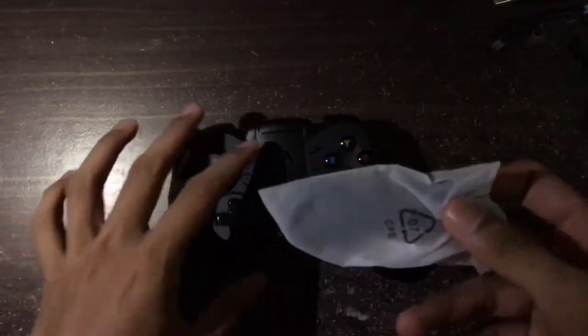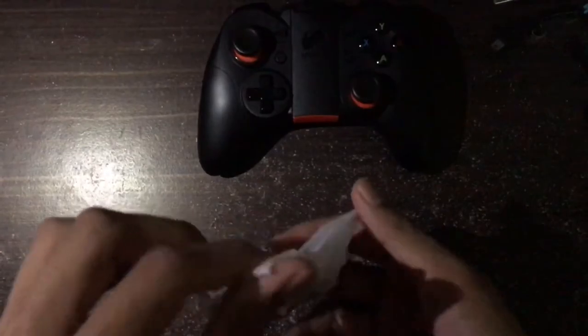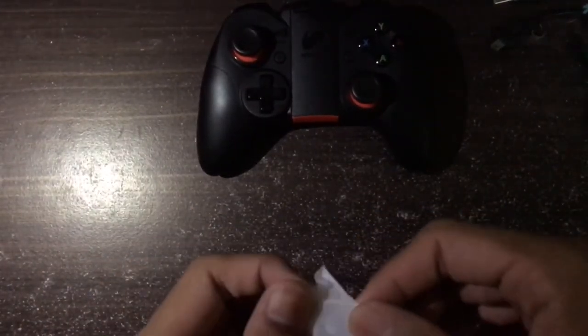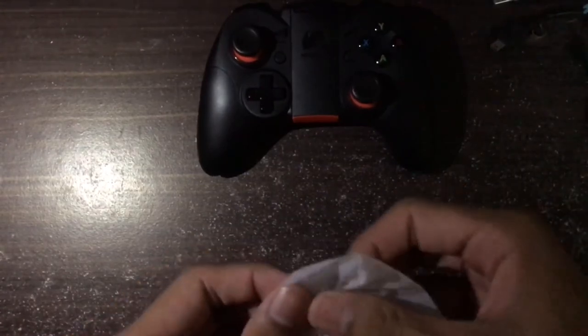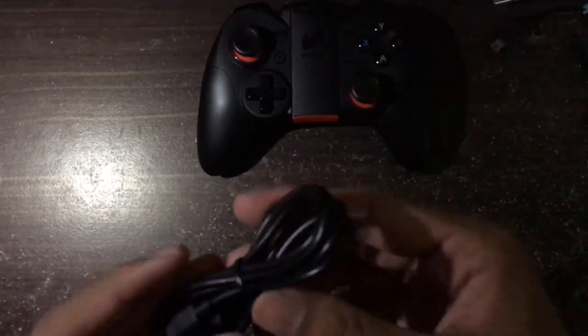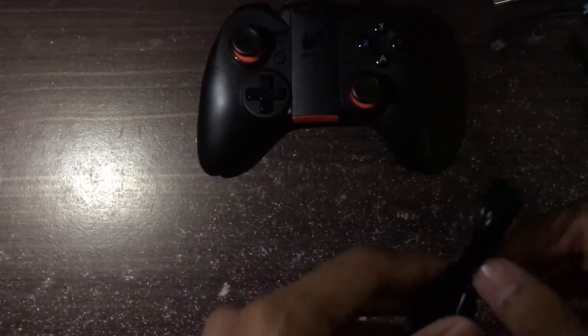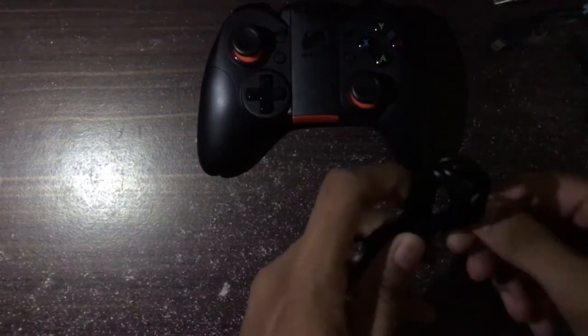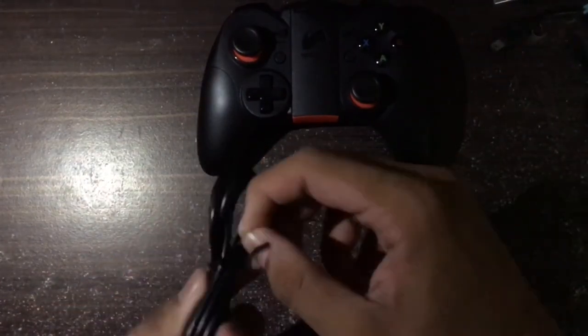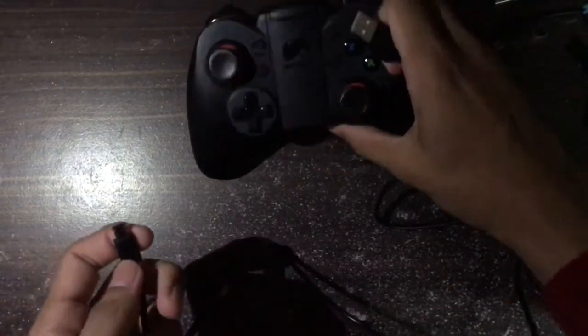It also comes with a USB charger. If you use this controller with a mobile phone or tablet — like iOS or Android — you can use it with Bluetooth. But if you want to play with a computer, you have to use this wire, this USB cable. You can also charge it while you play.